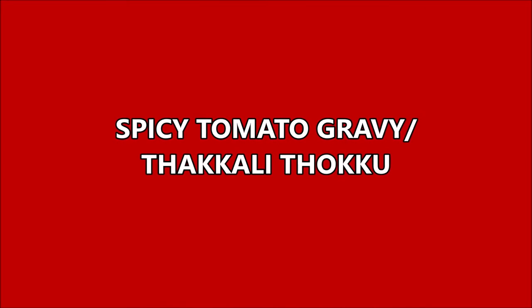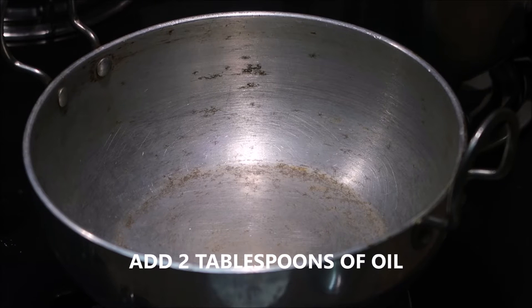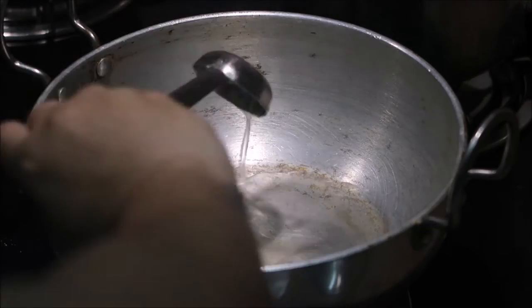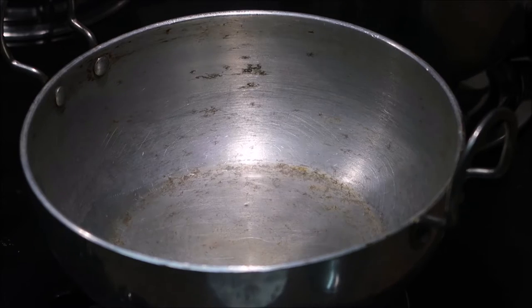Hi friends, welcome to my channel Indian Mom Cooking. I know it's been a very long time since I uploaded my last video, so today I've come in with a very quick recipe which you can eat with your breakfast — especially idli, dosa, and chapati. It goes very well with these breakfast recipes. It's none other than spicy tomato gravy, or as they call it in Tamil, takkali tokk.